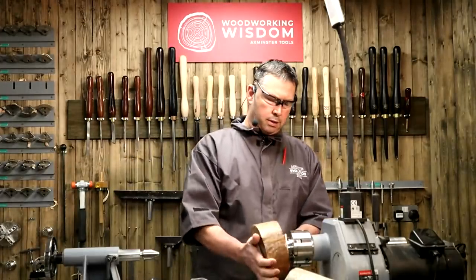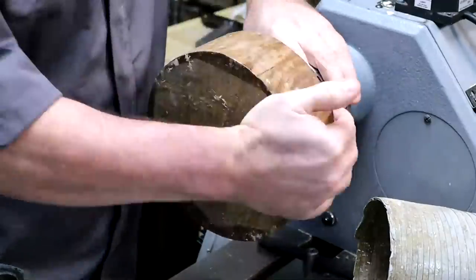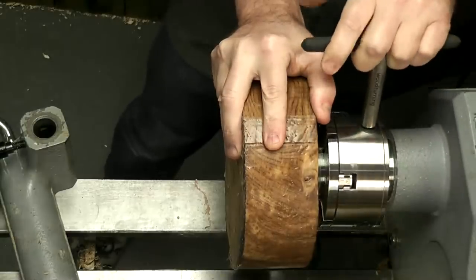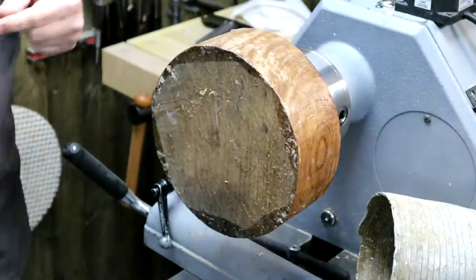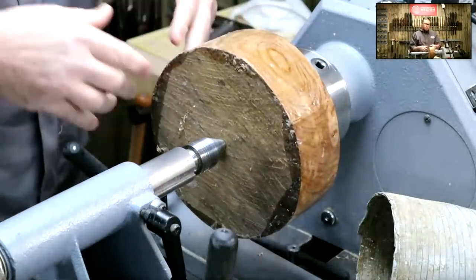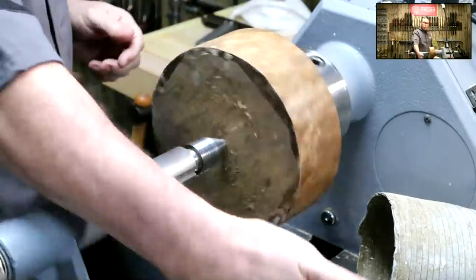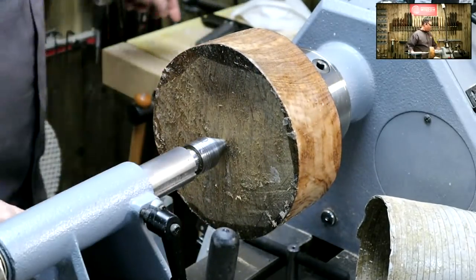Remember what I said about screw chucks — they have one fixing, so it's quite important to support the piece. If I made a big catch, that fixing could rip out. I'm going to start by holding the bowl blank with the tailstock as well. I can remove the tailstock in a minute, no problem, but we'll start that way. Dust extraction will come on when I start sanding.